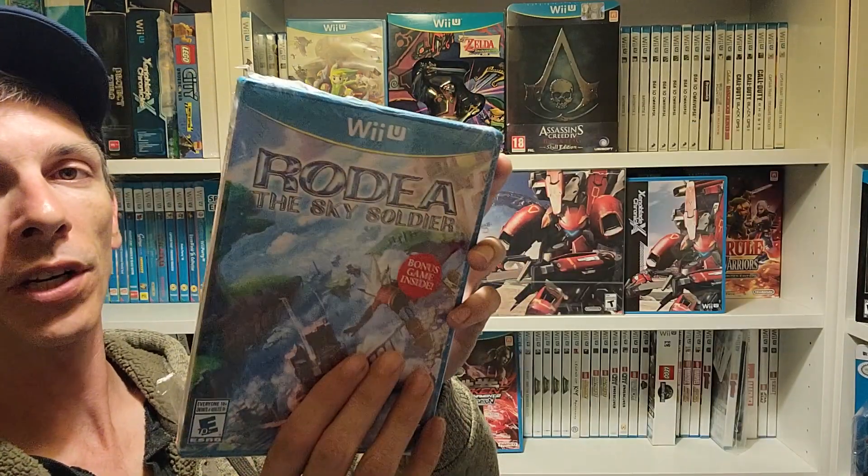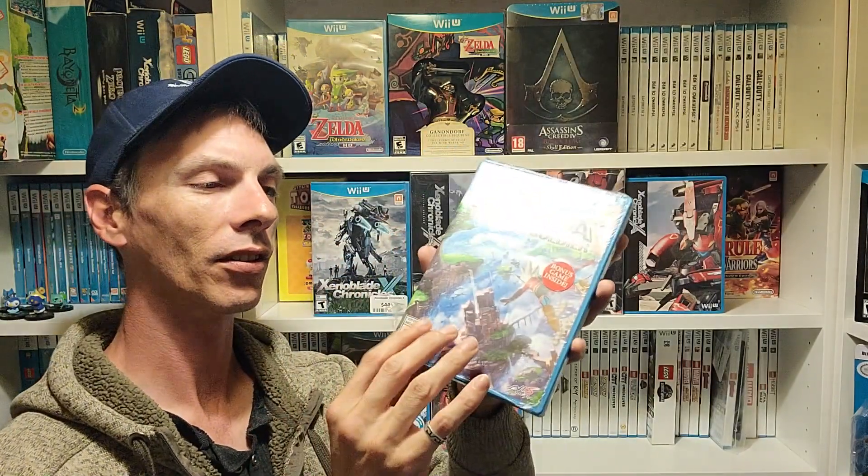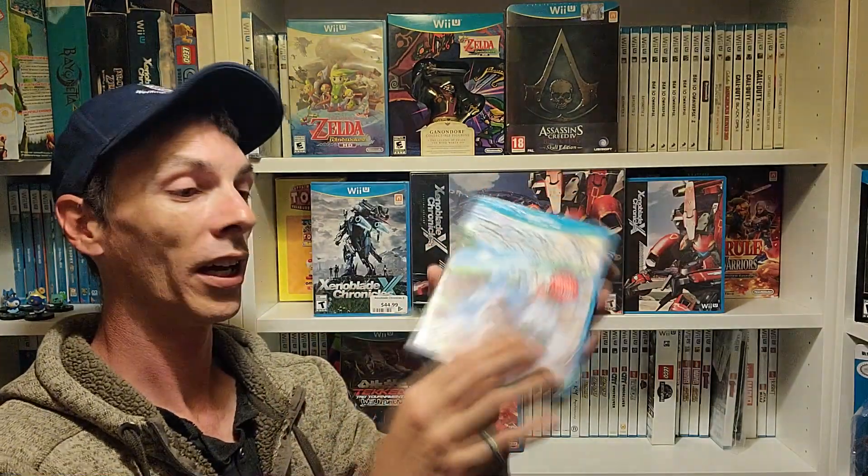Another thing to note: all of these games come with a shrink wrap seal. It's very hard to find a clean, nice seal since regardless of what condition you get it in, it's going to look like someone shrink wrapped it at home. They used a very thin shrink wrap on this.